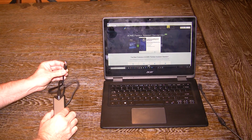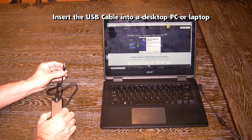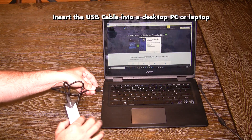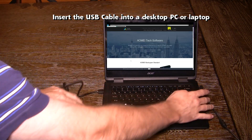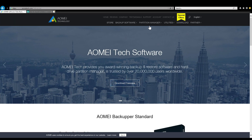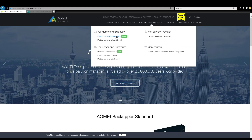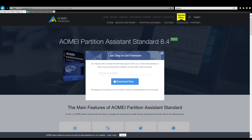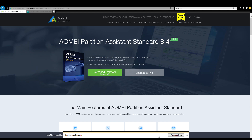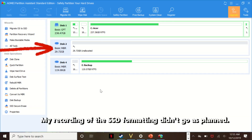Now you need a desktop PC or laptop to configure the device. Attach the USB cable to get started. I have been using AOMEI Partition for a couple of years now — it is free and offers a lot of functionality. Download the free version from their website and install it on your computer. Quick apology: my recording for the SSD did not go as planned, so I have to recreate it using a regular SD card, but the process is the same.